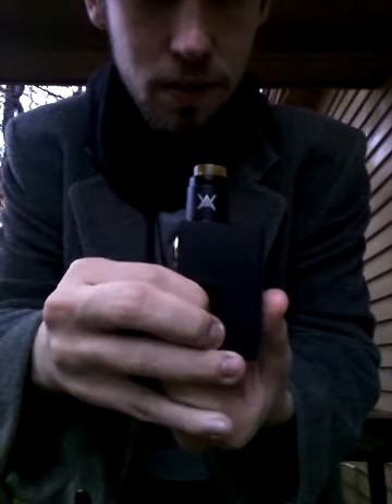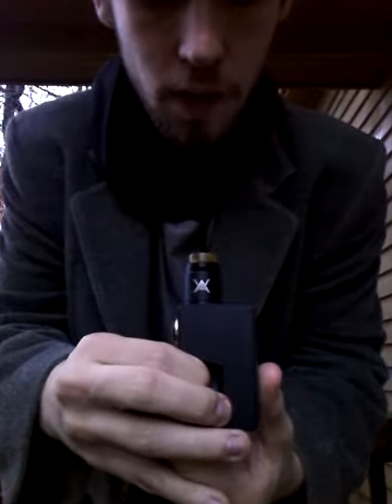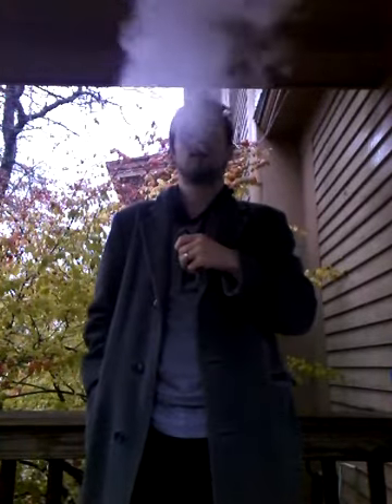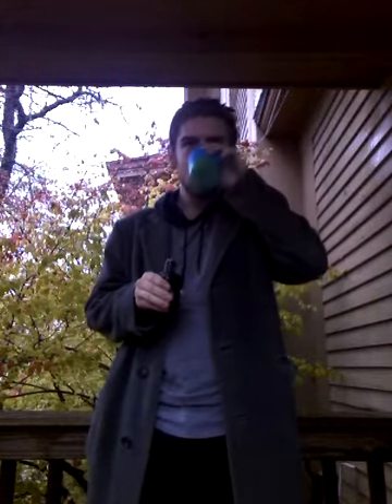Let's squonk her up and give her a full bottle. Make sure she's squonking — yep, there we go, she's all squonked up. Let's see if she gets her flavor back. I used that thing until the flavor was absolutely gone — 15 hits one right after the other. Normally with a regular RDA you don't get 15 hits without dripping, no way.